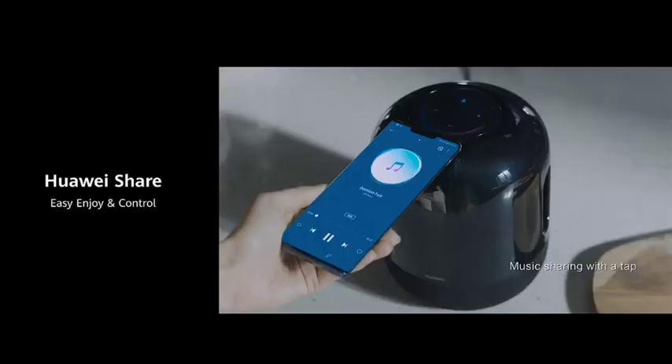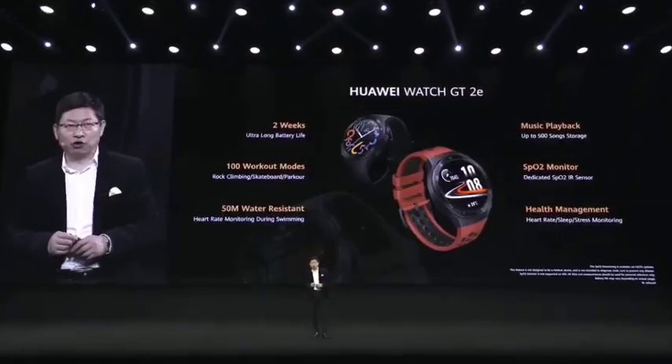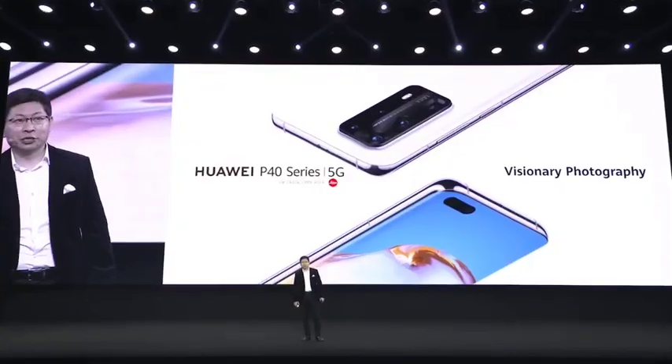Huawei Sound X. Huawei new Watch GT and Watch GT 2e. Ladies and gentlemen, this is the Huawei P40 series — with our powerful camera technology, bringing you visionary photography.